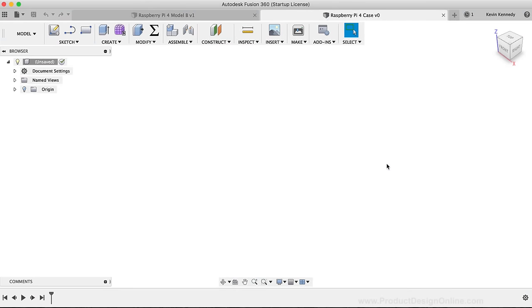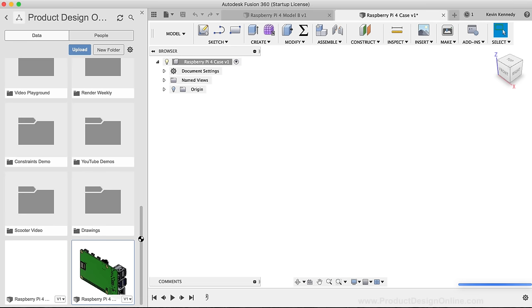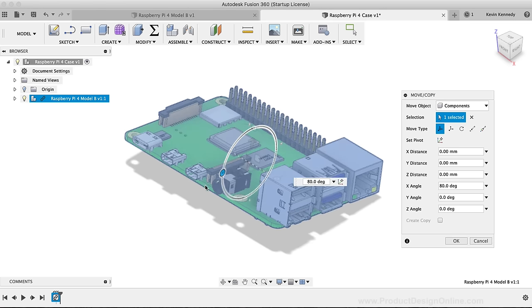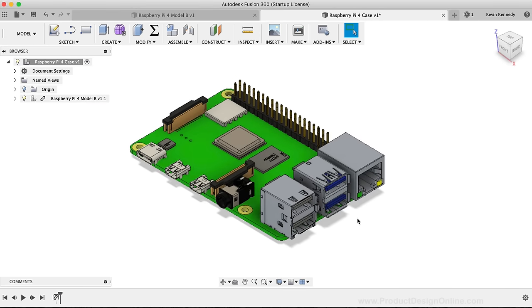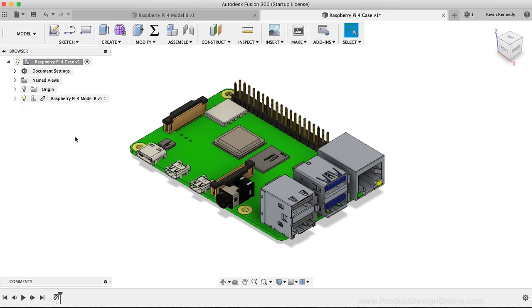If I toggle open the data panel, I'm able to right-click on the imported step file and select Insert into Current Design. This gives us the option to rotate or alter the scale of the object. I want the case sitting right-side up, so I'll drag the Rotation slider until it snaps into place at 90 degrees, then click OK. You'll now see a linked sub-assembly folder with all of the original components nested underneath. I like to keep design files separated by using linked instances so that if I use the file in other projects, I only have to update the one master file.